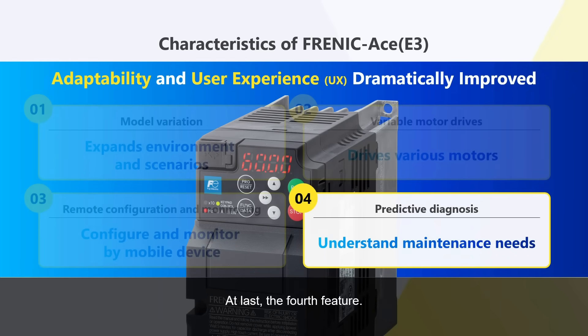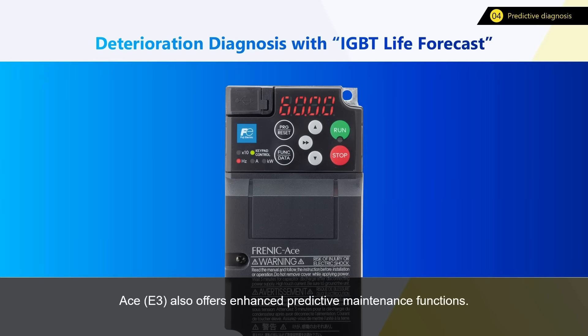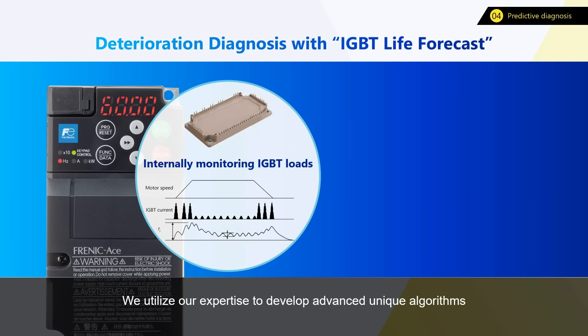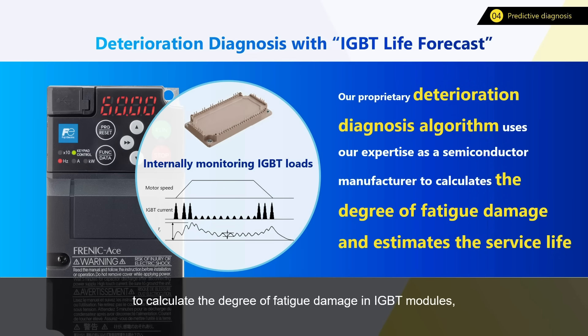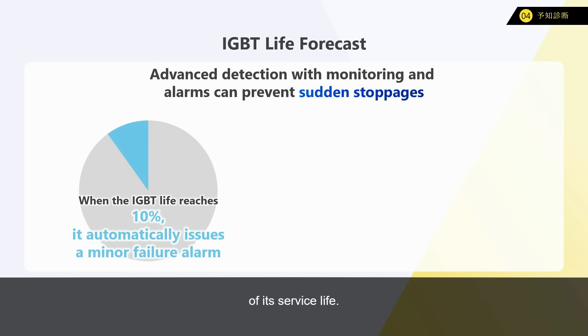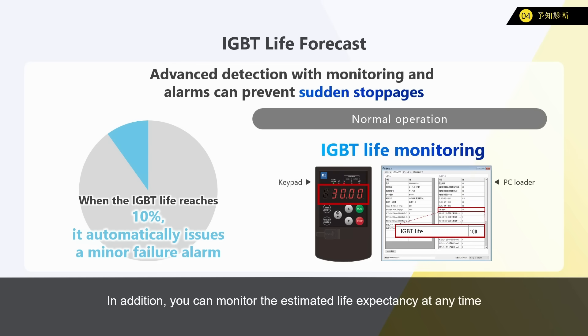At last, the fourth feature: A-Series E3 also offers enhanced predictive maintenance functions. Fuji Electric develops and manufactures power semiconductors as well, and we utilize our expertise to develop advanced, unique algorithms to calculate the degree of fatigue damage in IGBT modules, as they are key components in inverters. This is equipped as a life expectancy prediction function. It can be configured to issue an alarm when the IGBT reaches 10% of its service life. You can monitor the estimated life expectancy at any time on a keypad or a PC loader. By enabling advanced detection, it assists in formulating maintenance plans and prevents sudden equipment stoppages.